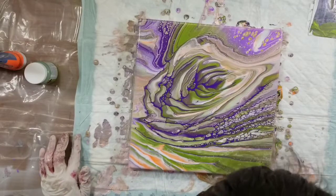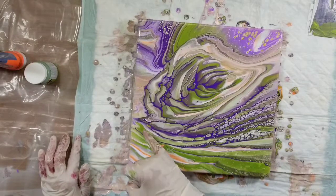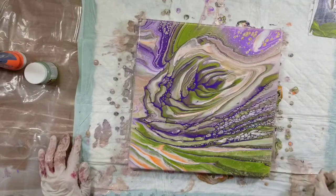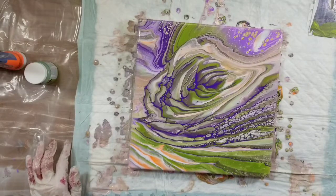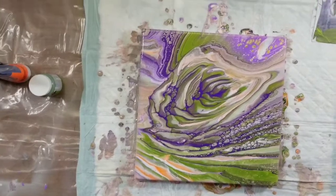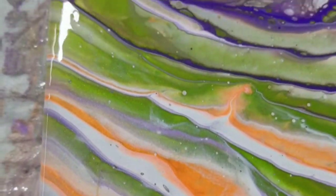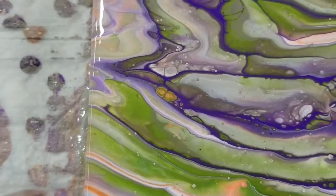There's some nice cells forming. There's no silicone in this, so it's just the paint. The vintage brass is causing some cells in this area, and there's a few down here too. Overall, I like this — it's come out pretty nice. Let's give you some close-ups so you can see those cells.